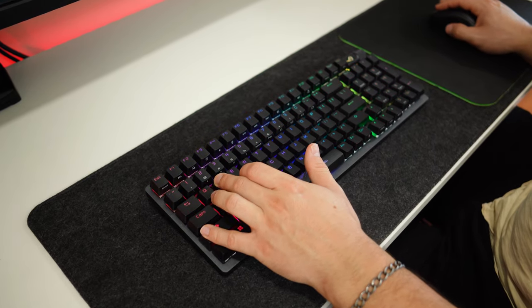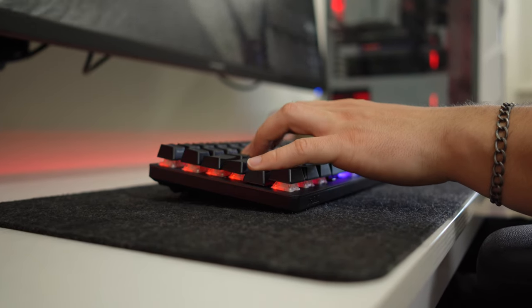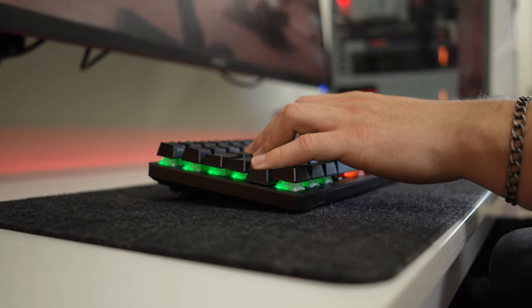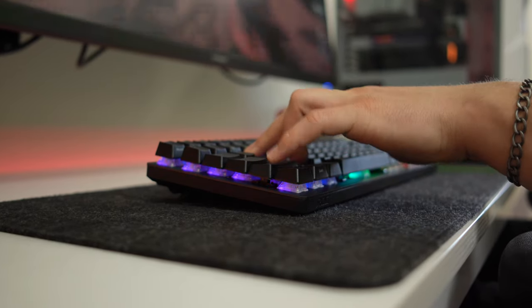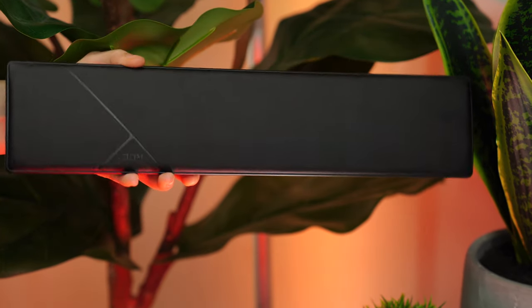The result is a keyboard that sounds a lot more like a custom and feels a lot more like a custom than any previous gaming keyboards have. Very cool. And the last thing with the build quality is this comes with a magnetic wrist rest, which is nice.